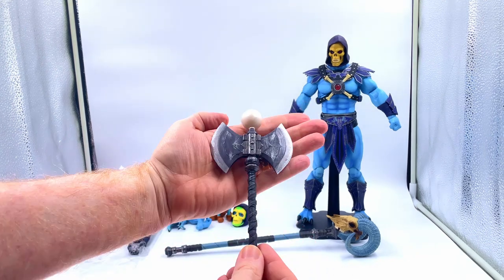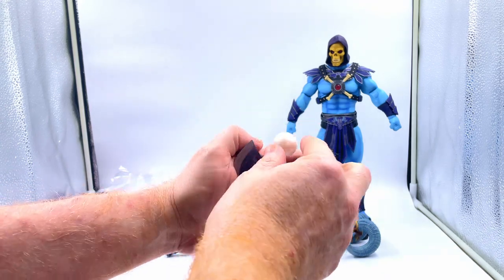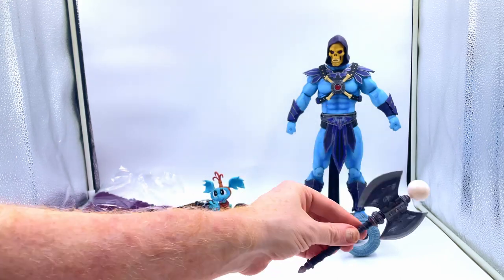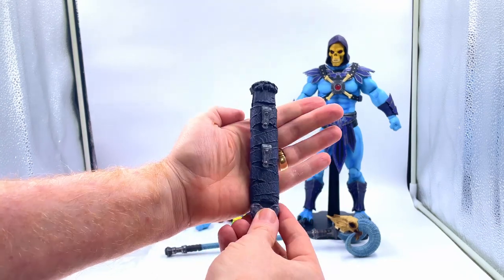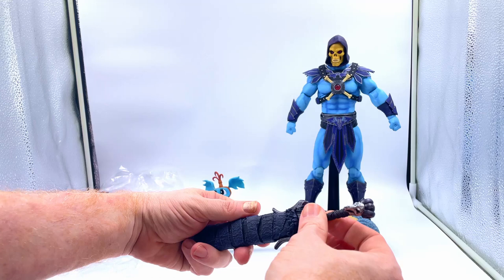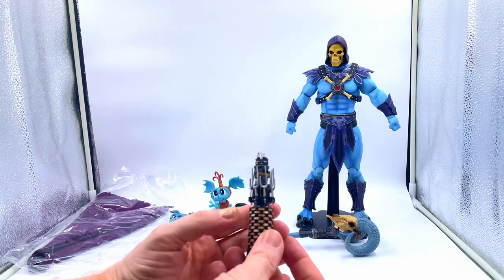Next we get a battle axe, which has got this big pearl thing on it — I have no idea what that is, I don't remember that from the cartoon. Let us know in the comments if that's cartoon accurate. I won't be using it because of that. You also get the sheath for the sword which slides into his back. It's a chunky piece but the sword slides in nicely, so if you want that displayed on his back you can do. Pretty nice.